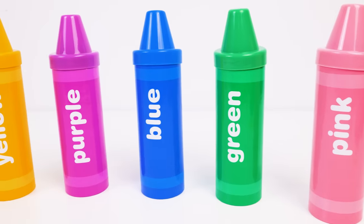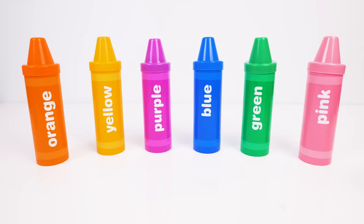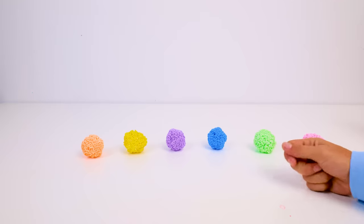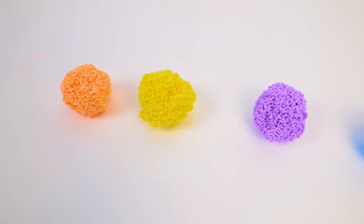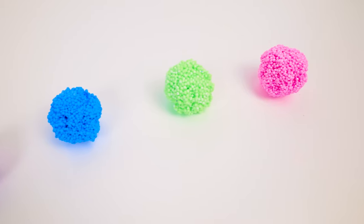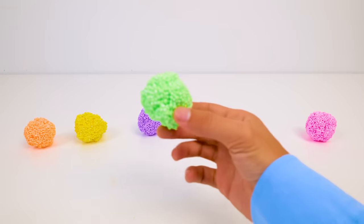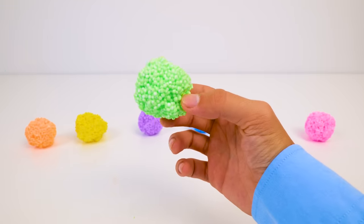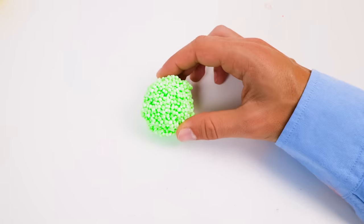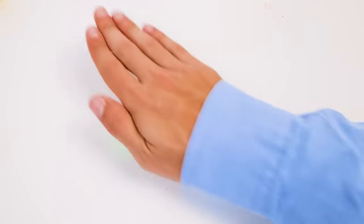I want to play with even more colors, and you can play with me, friends — it will be fun! Count with me: one, two, three. Whoa! They're little balls of floam, and each one is a different bright color. Let's take a closer look. They're made from slime and teeny tiny, itsy bitsy little styrofoam balls — this is called floam. It feels so funny when I roll it out, and it makes a silly crinkly sound too.